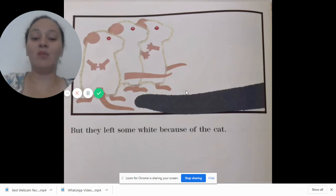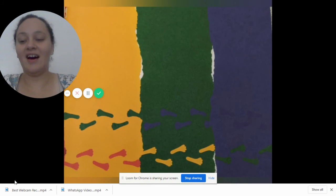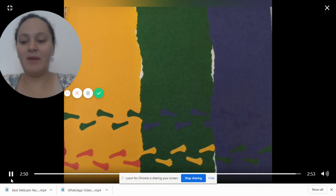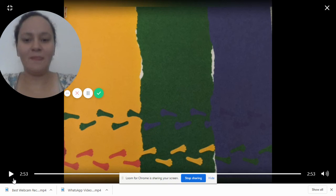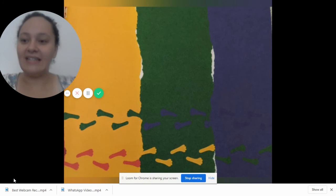And they left white spots white because of the cat. The end, my friends! Did you like the story? Wasn't that so cool — the mice and they play with all those colors!